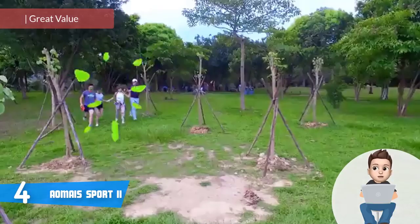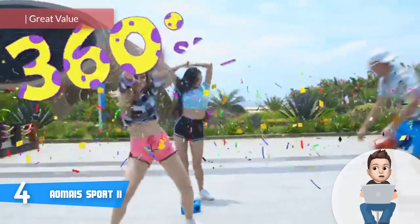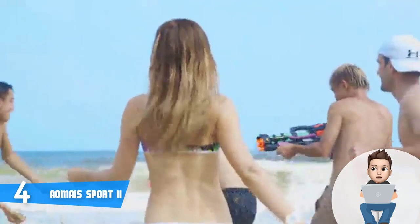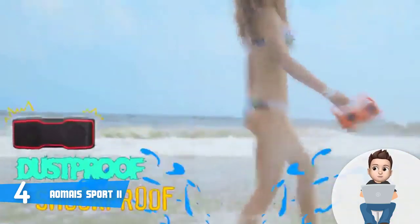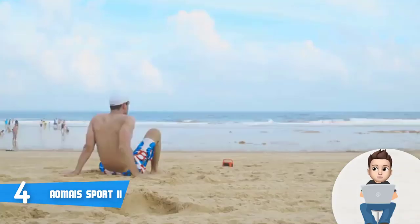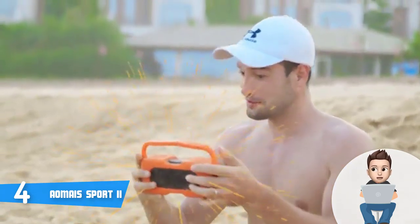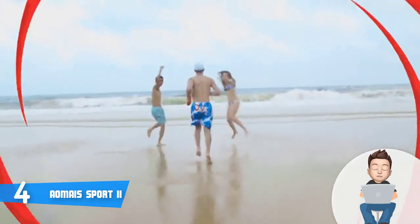Moving on, at number four we have the AOMIS Sport 2. Music is an inseparable part of our life, and if you are looking for a quick way to enjoy music wherever you go, we recommend the AOMIS Sport 2. From the design perspective, this unit is available mainly in black combined with orange and green color, which makes it look very modern. At the top you will find a set of six touch-sensitive buttons located above the LED indicator lights. The charging and aux ports are located on the left, protected by a rubber port cover.